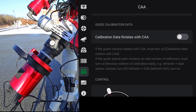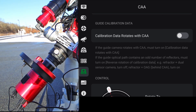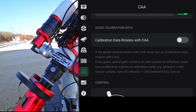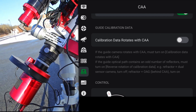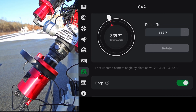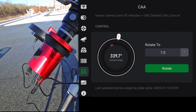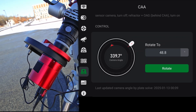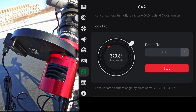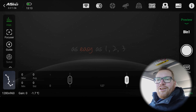First step is we need to go into the menu and select the camera angle adjuster and turn it on. You can turn it on here, set calibration data rotation — you'd want that on if you have an off-axis guide because as the camera rotates so will your guide camera. I'm not using an off-axis guide so I won't turn that on. We can ask it to beep when it rotates. Then we can set the angle we want and click rotate — and there we go, it rotates.